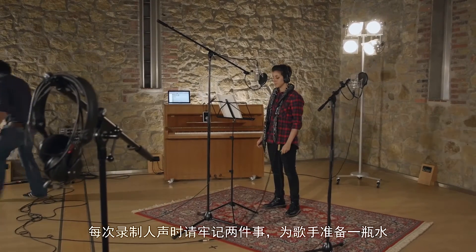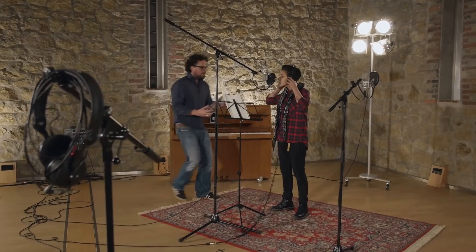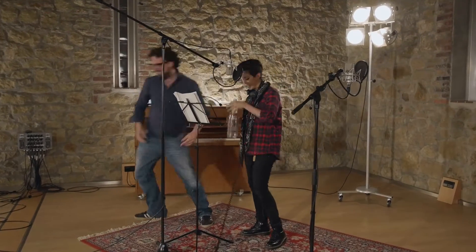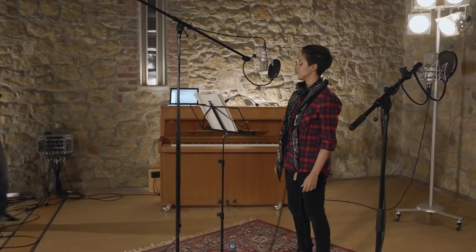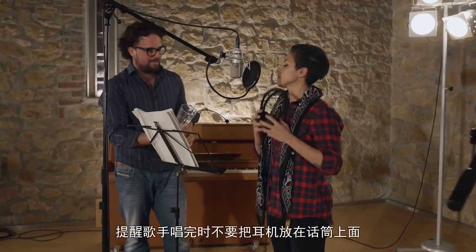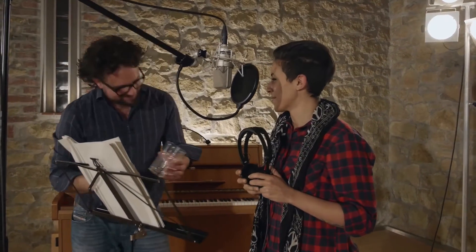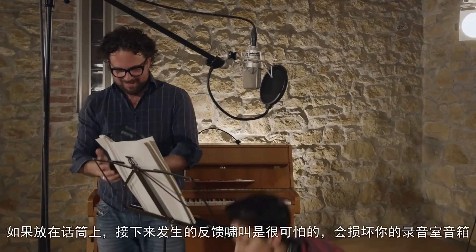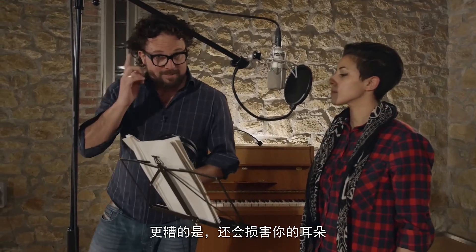Two things to remember for each vocal session: get a bottle of water for the singer, and have a place ready for the singer's headphones. Remind the singer to never place their headphones on the microphone when they're done. The ensuing feedback is terrifying and can damage your studio speakers — and what's worse, could damage your ears.